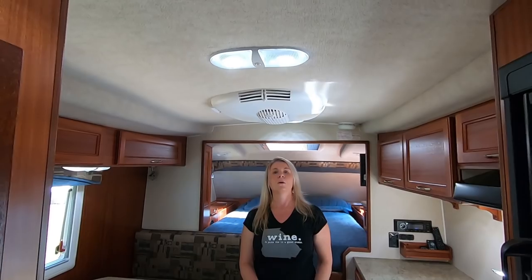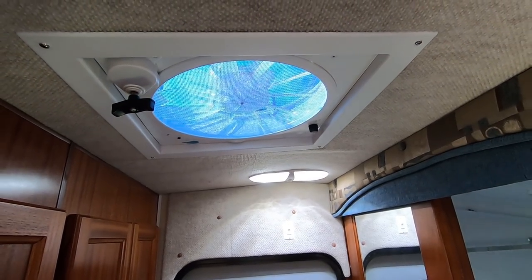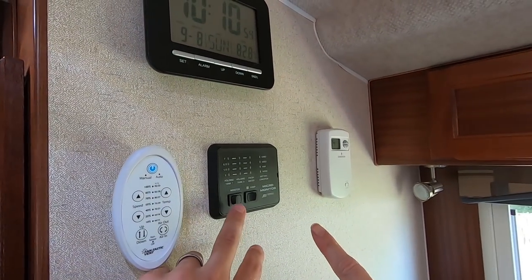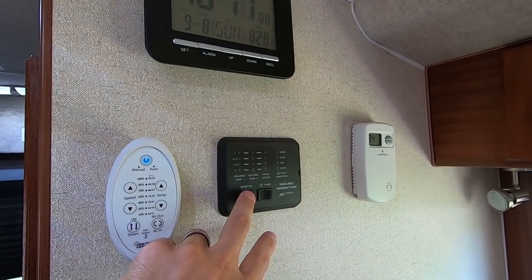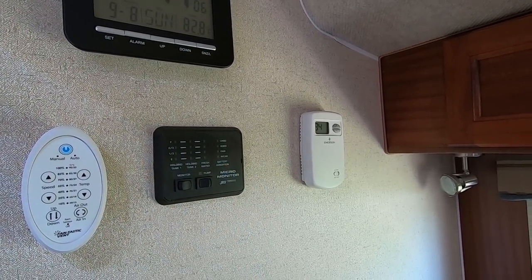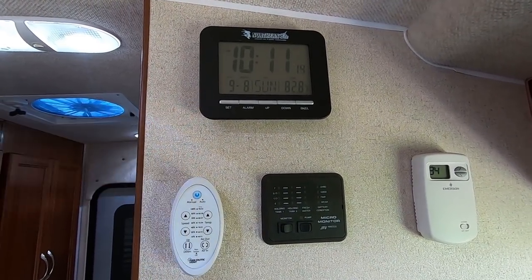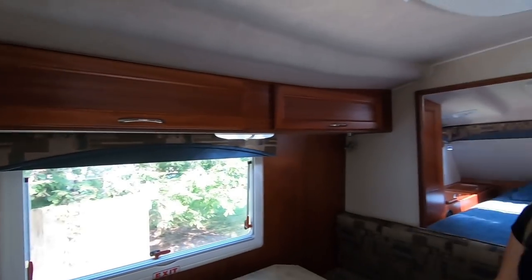One thing I forgot to point out is the Fantastic Fan, which has a remote control. There's the remote for it right there. There are the tank holding levels, the tank monitor, the water pump, and the battery level as well. The thermostat for the heater, and the typical Northern Light clock — which we never actually set to the right time.